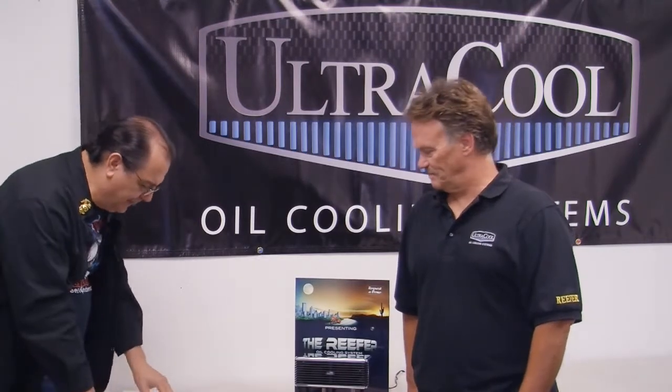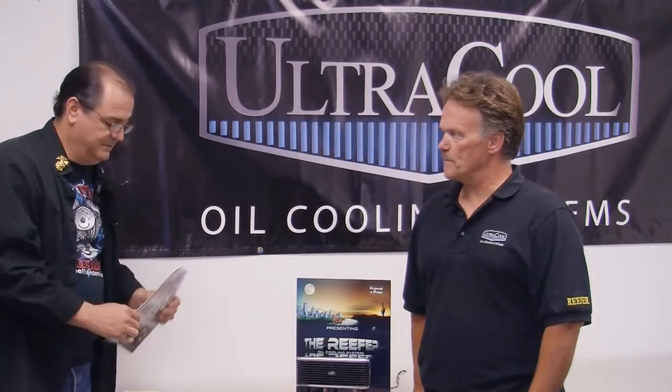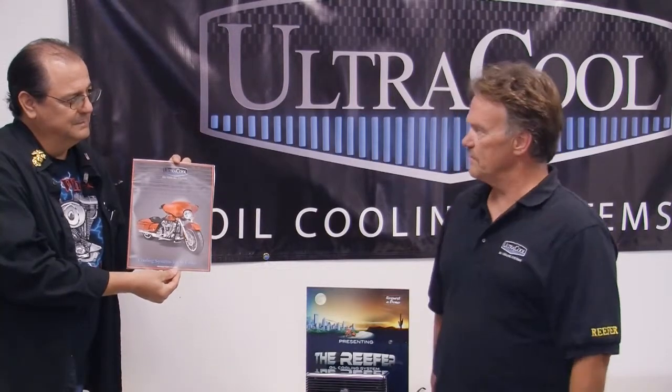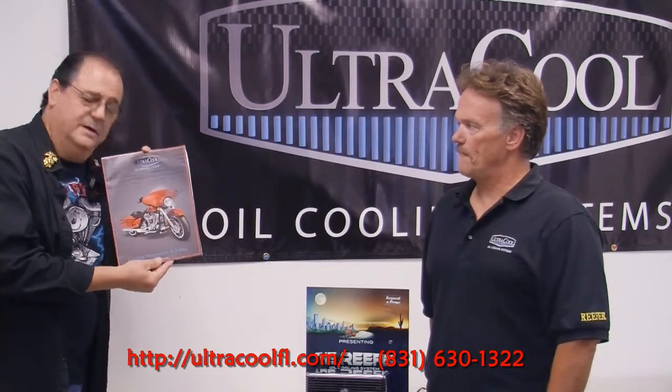One other thing before we close this out: you may own a dealership and want to know how you can get in on this. You call Ultra Cool Systems and they're going to send you this nice little brochure. Inside is everything you need to know about how to become a distributor. You can become a distributor, and they can also put your location on their website and direct customers to your store. If customers are looking for it, go down to your local scooter shop and have your dealer order one. If your dealer doesn't carry these, ask them why not — it's the best cooling system on the market, and they'll even put it on for you.